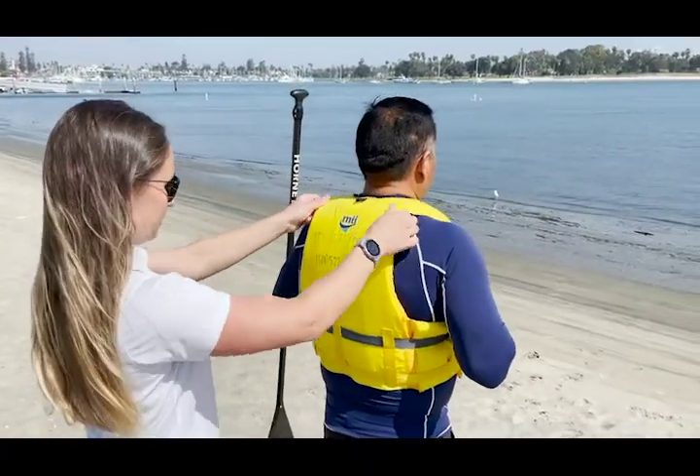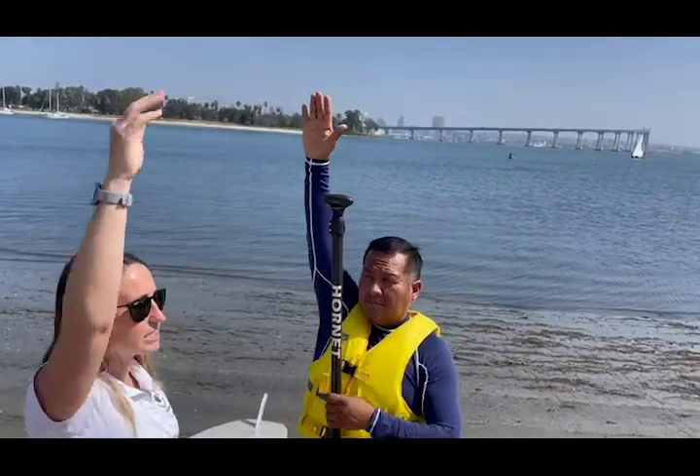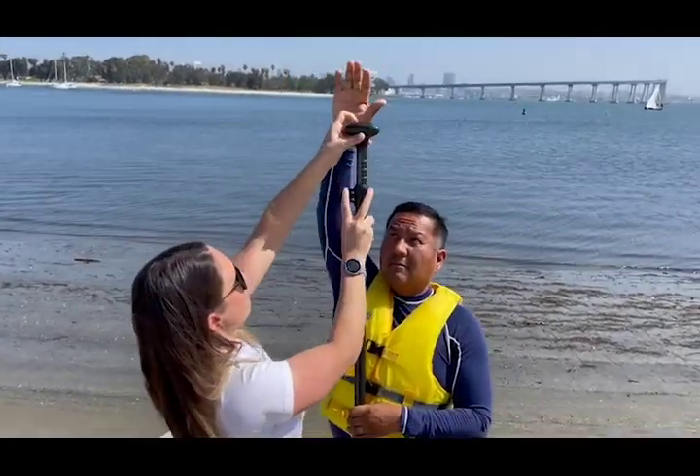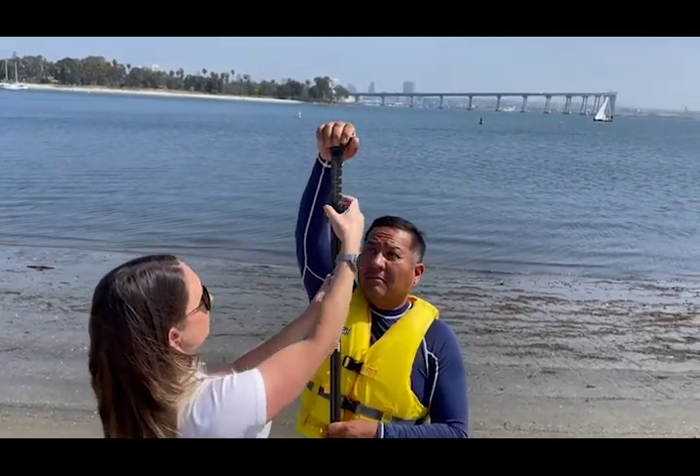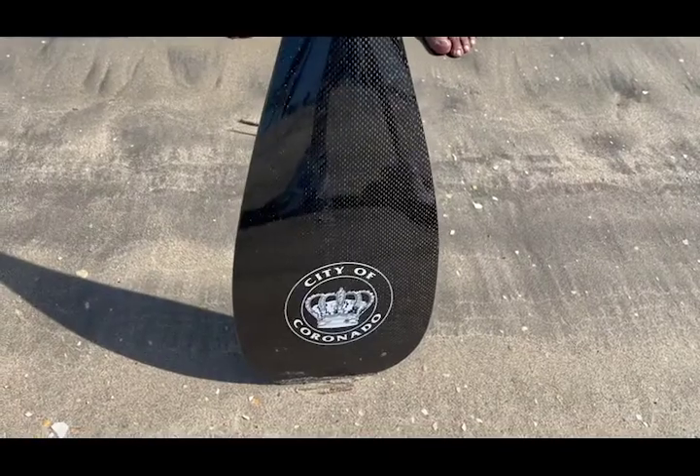Next, we will help you adjust the paddle to your height. Raise your hand and adjust the top of the paddle to the palm of your hand, then lock it into place. Keep your other hand waist high, and remember to keep the logo facing forward while paddling.